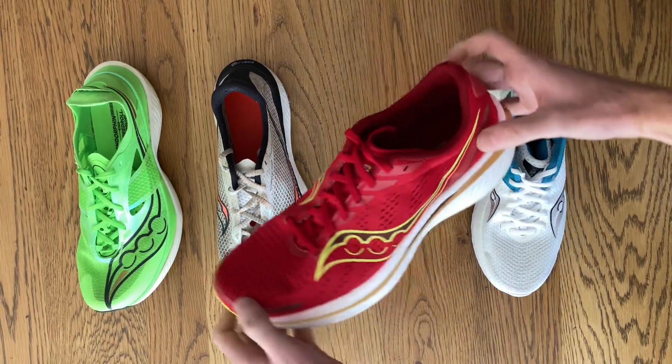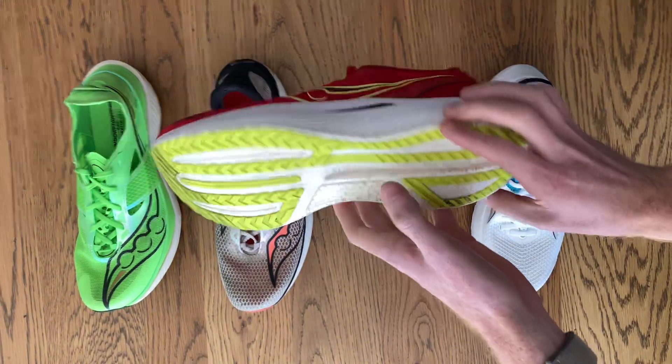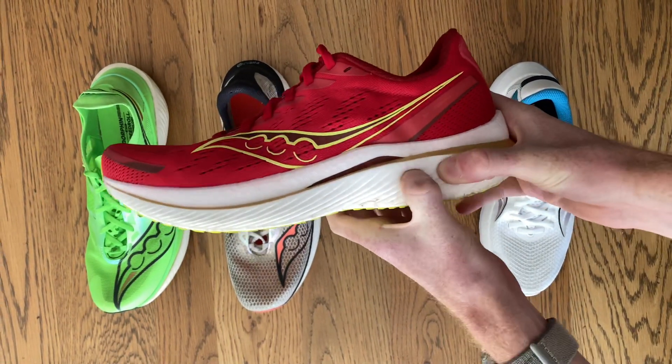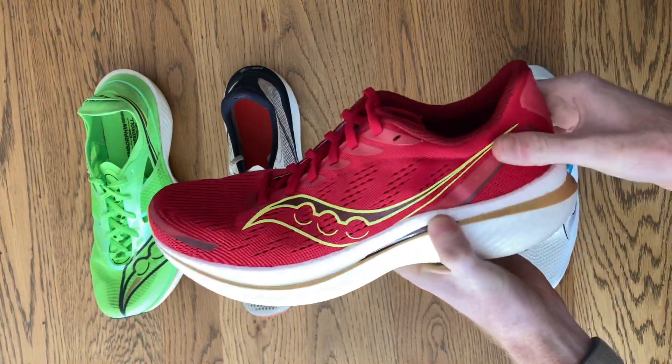Then we have the Endorphin Speed, the brand's most popular plated shoe that doubles up as both a racing shoe and a training shoe. Its versatility is why it's loved the most. Built with a highly responsive PEBA foam but a more flexible TPU plate inside it and a padded heel counter for comfort.